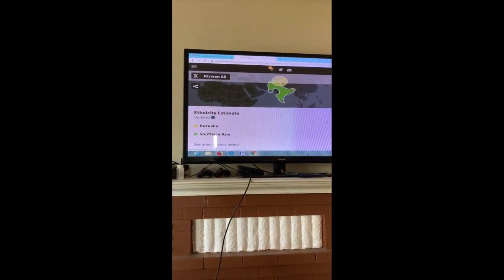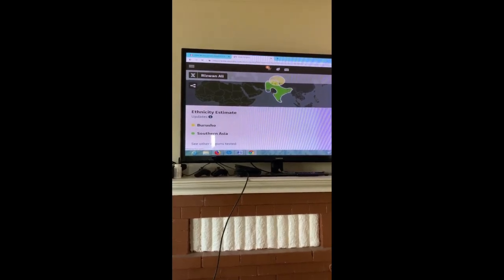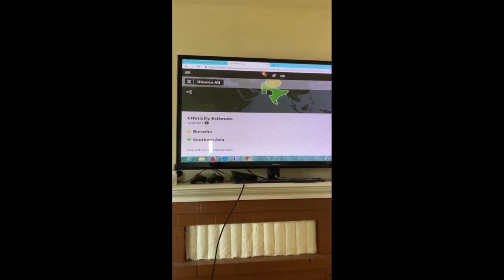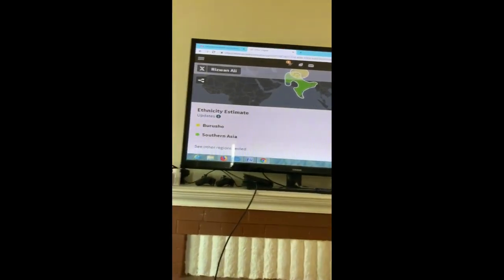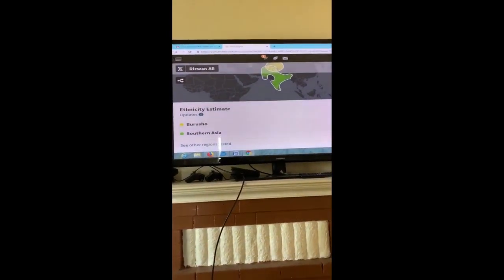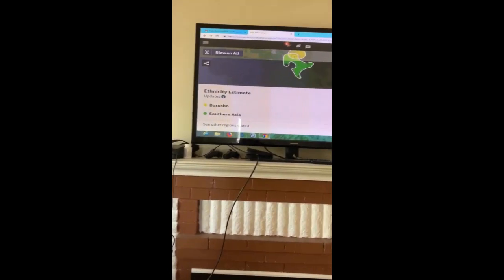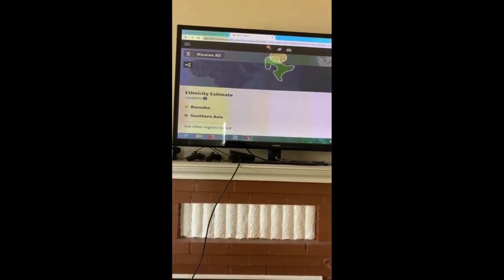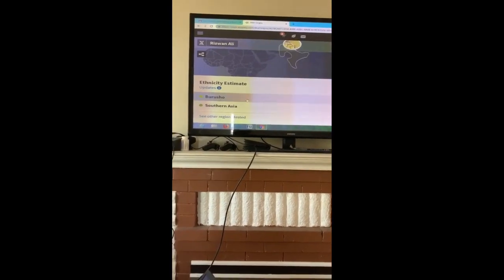The estimates show 68% Burushu and 32% South Asian. That's interesting — I didn't know they had data on Burushu people! They have a detailed DNA breakdown, so let's see what it says about Burushu people.